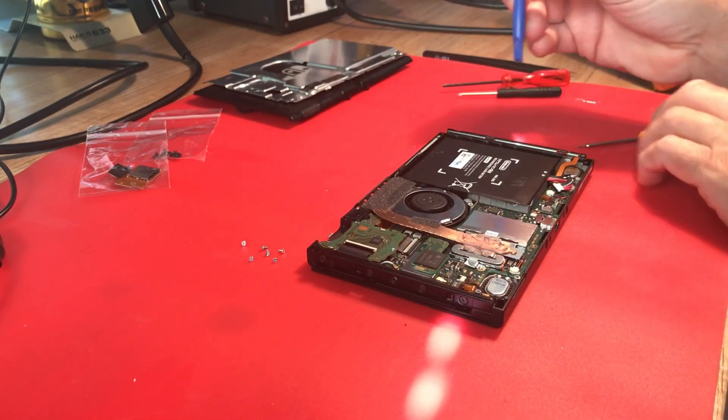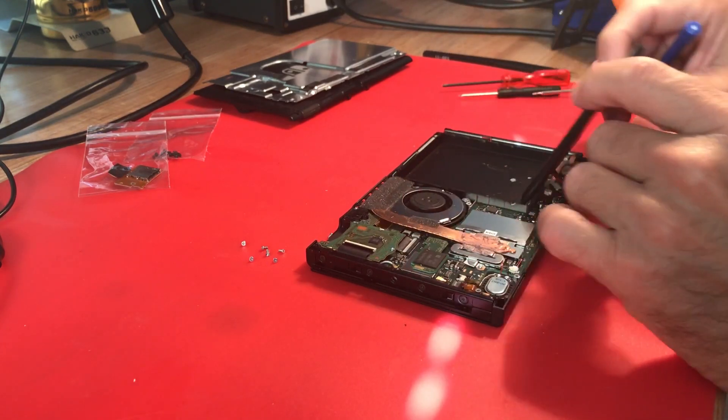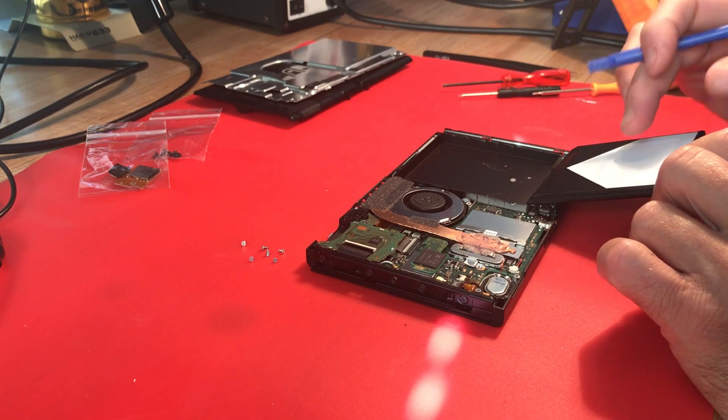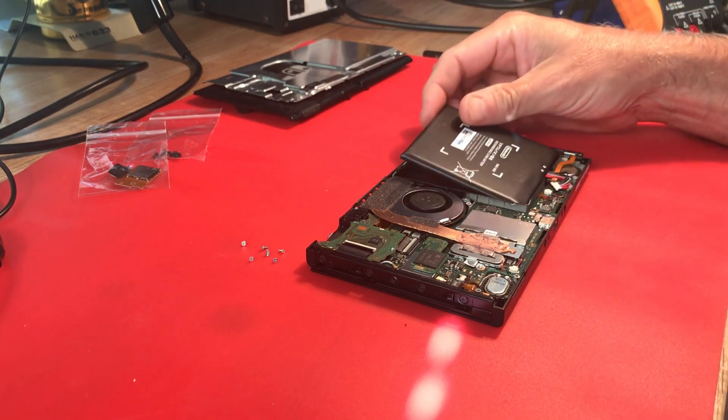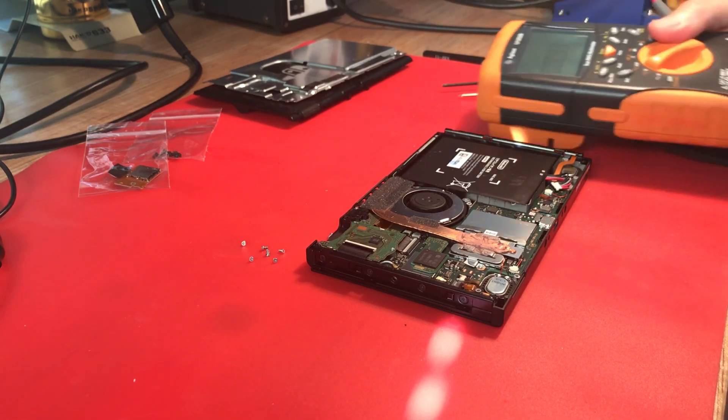I noticed before I took it apart that this battery is loose, just kind of laying in here. It doesn't look like they ever made an effort to glue it down - like they didn't remove the backing. It looks like this battery had been changed. So I'll do a quick check to see what this battery voltage is.